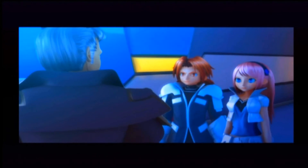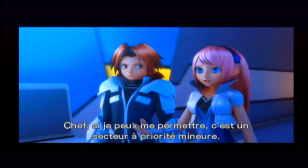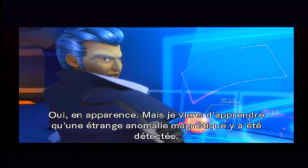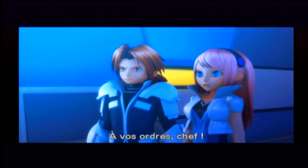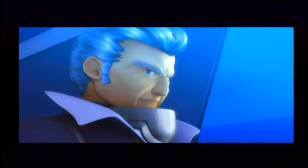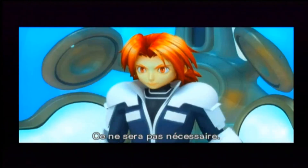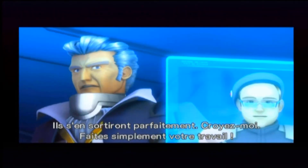Les Krôles tentent d'utiliser nos portails contre nous. Vous avez l'ordre de défendre les portails de Nanaïro par tous les moyens nécessaires. Ralen, Gina — interrompez ce que vous êtes en train de faire et rejoignez immédiatement le portail du secteur WB. Chef, si je peux me permettre, c'est un secteur à priorité mineure. Oui, en apparence. Je viens d'apprendre qu'une étrange anomalie magnétique y a été détectée. Il n'y a peut-être aucun rapport avec les Krôles, mais je ne veux pas prendre le moindre risque. Comptez sur nous, à vos ordres.